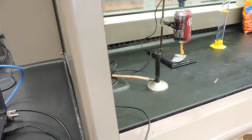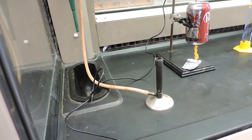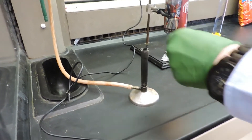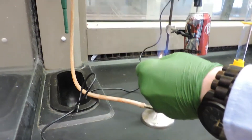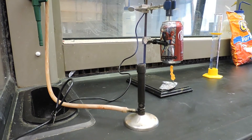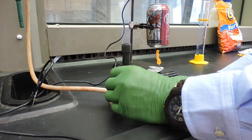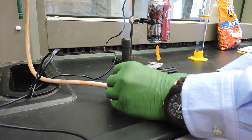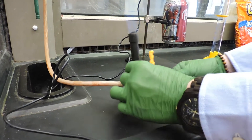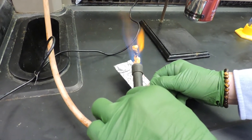Now, using a Bunsen burner, which Jared will ignite, you will set the Cheeto on fire and place it under the can. He's turning the Bunsen burner to make the flame a little smaller, and there it goes.